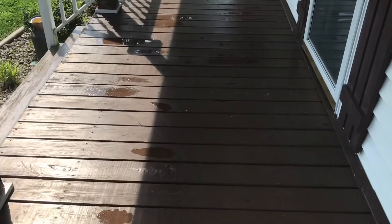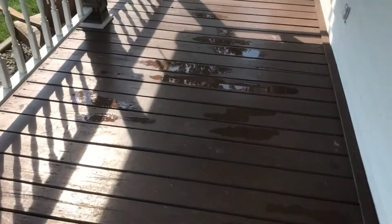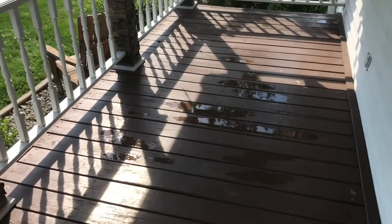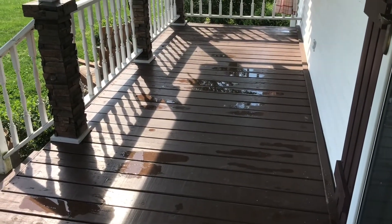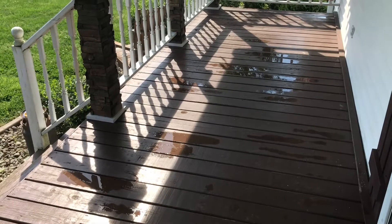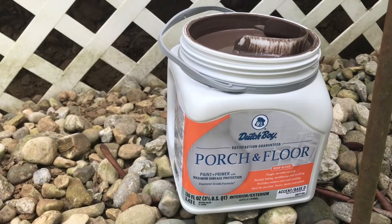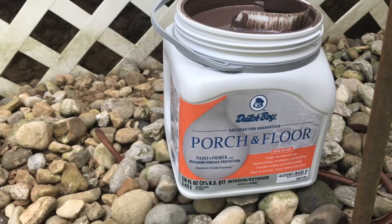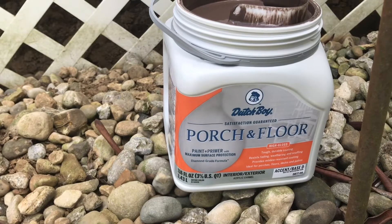We're about ready for some paint as quick as the rest of this dries up. Scrubbed it really well with some soapy water, so I think we can get a coat of paint on this today — we're gonna do our best. Here's the paint we're using: it's a Dutch Boy paint and primer, and it's supposed to be kind of a glossy finish, so we'll see when we get it on there how glossy it is.